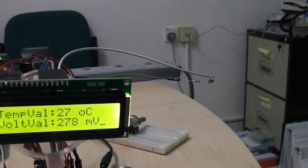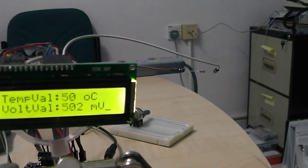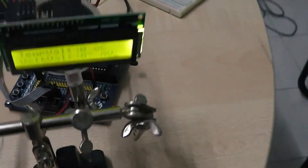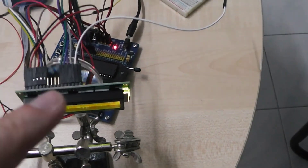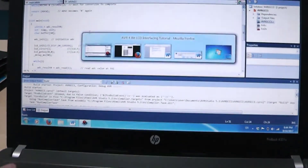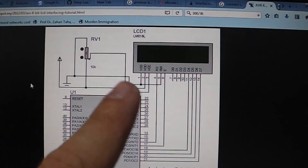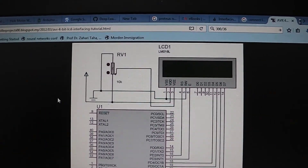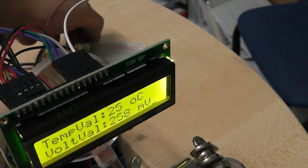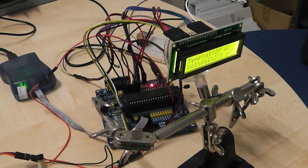I now increase the temperature and you can see the temperature value increasing on the LCD, and the voltage value is also increasing. This is the complete implementation using the LCD with the library. Remember that for the hardware you need a few extra connections — you can find all the wiring details on any relevant website. Using the potentiometer, you can adjust the brightness and contrast of the LCD. Thank you for watching and see you in the next videos.